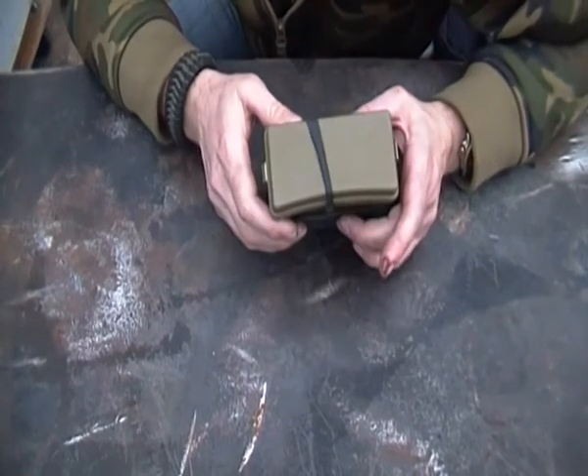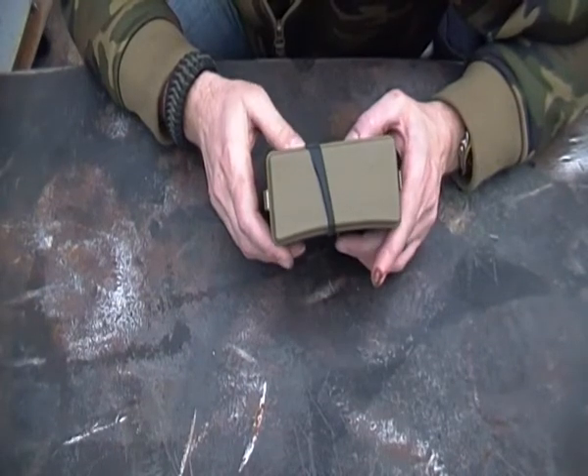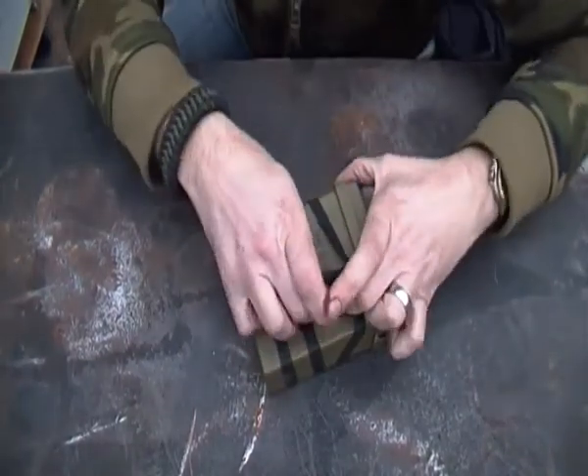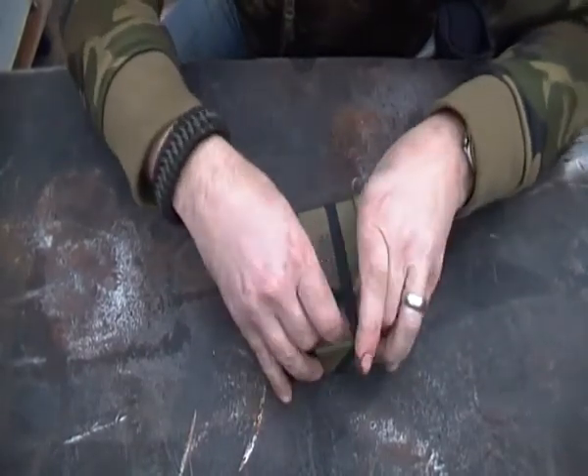Hello YouTube. Somebody asked me to do a video — I think his name is Goldbin, can't remember his numbers again because I have a brain of a sieve. This is my fire kit anyway, and it comes in this box which is an American first aid box.